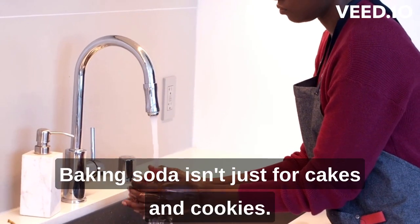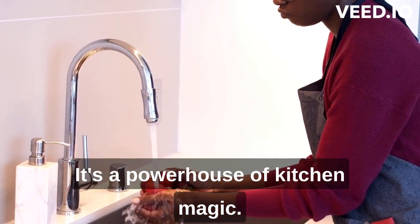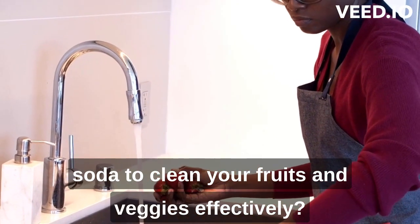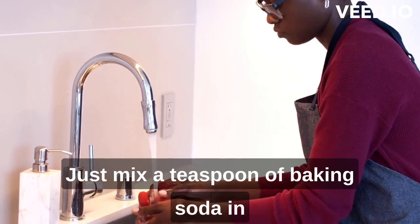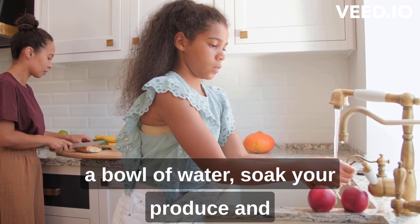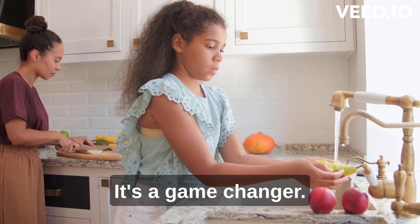Baking soda isn't just for cakes and cookies — it's a powerhouse of kitchen magic. Did you know that you can use baking soda to clean your fruits and veggies effectively? Just mix a teaspoon of baking soda in a bowl of water, soak your produce, and watch how it removes dirt and pesticides naturally. It's a game changer.